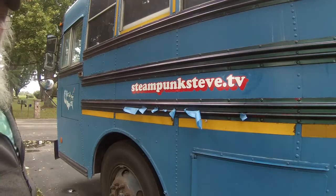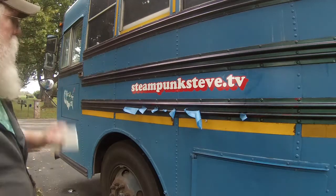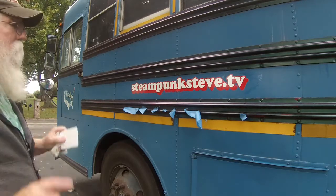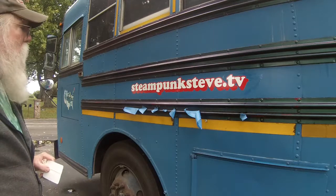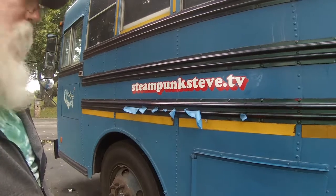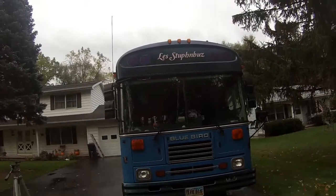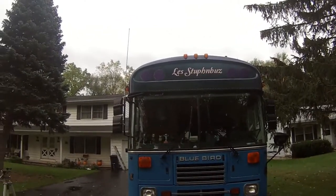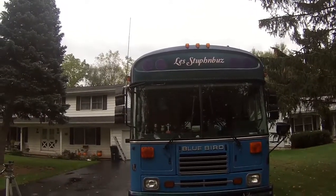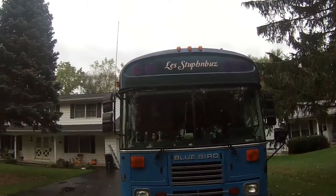I've got one on both sides and one on the back. And then I have a name for the bus. I'm going to get those on and then I will show you what that is. Well, there we go — there's the official name for the bus. I'll give you a second to try to pronounce that yourself. But if you break it down, it's 'less stuff and bus.' Less stuff and bus.